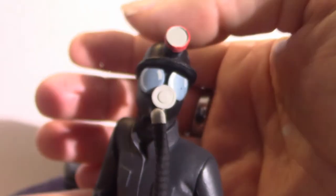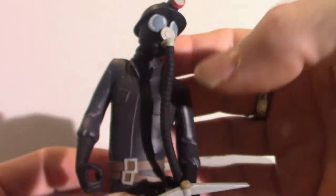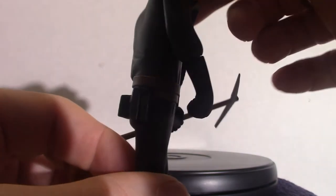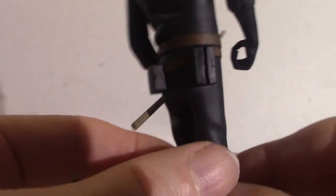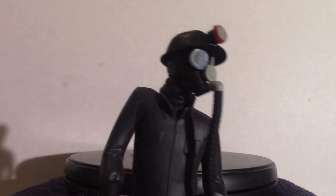The Miner himself — Trick-or-Treat Studios does a mask based on this character, but I didn't want to pick it up because I'm not a big fan of this movie. It's okay, don't get me wrong. He comes with a long oxygen tube and the pick. That's what that looks like — a very cool looking figure.